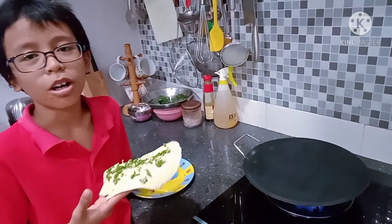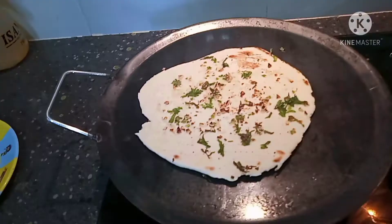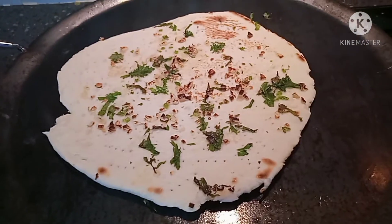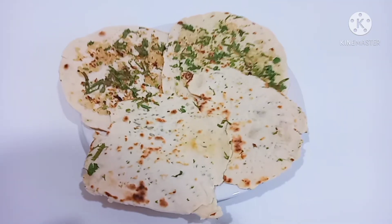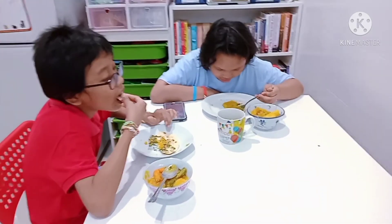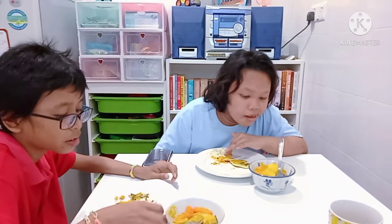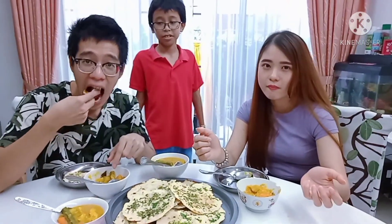Now onto the pan. Let's try this — it's ready to eat. Good sauce. That's it. Thank you.